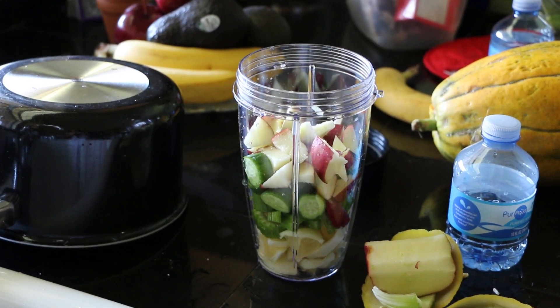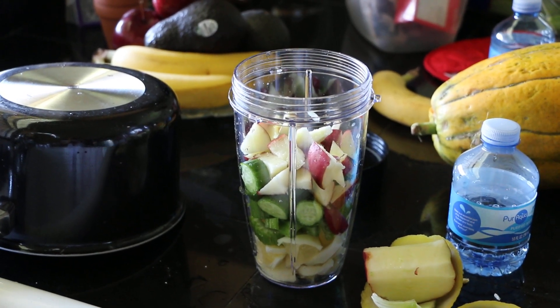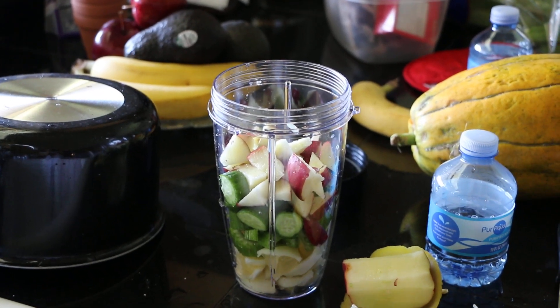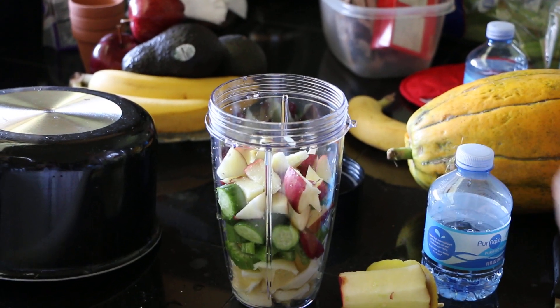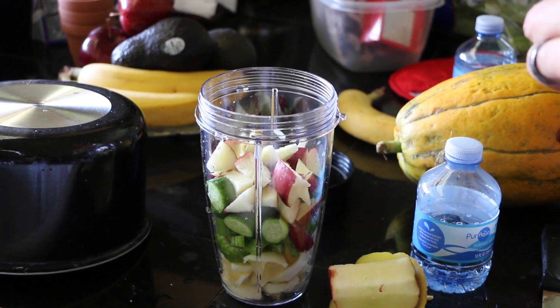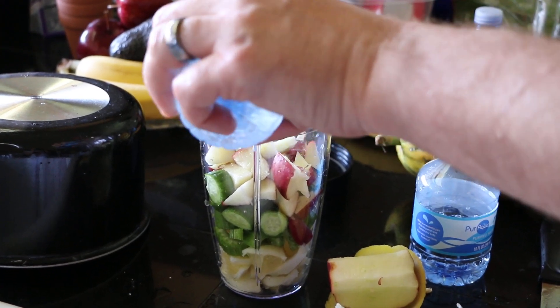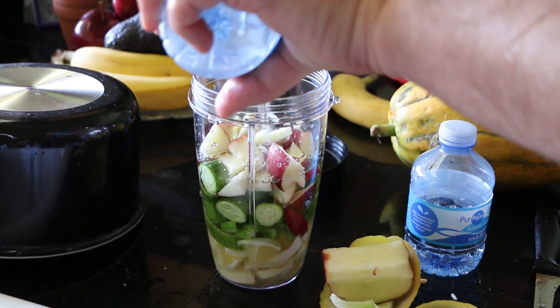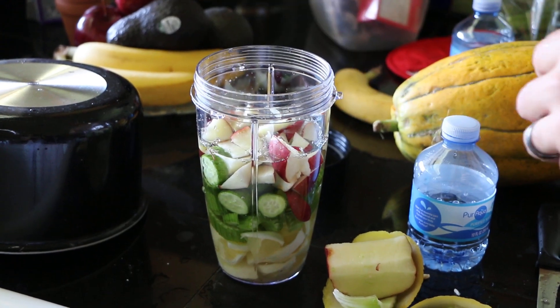And what else are you going to put in it? Right now, water. Then after I mix it for around a minute, I will split this into two containers and add a little bit of spinach.